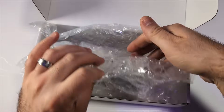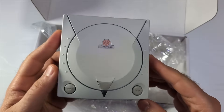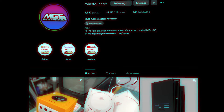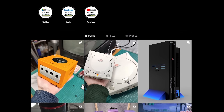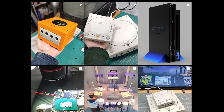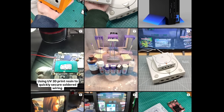He designs and builds small batches of custom mini game systems with a crazy level of attention to detail. He handles everything himself — CAD designs, 3D printing, finishing, and even the custom electronics. He's not running a full-time storefront, but he does make small batches from time to time. If you're curious or want to see more of his work, I'll leave links to his Instagram and some of his other socials in the description below.